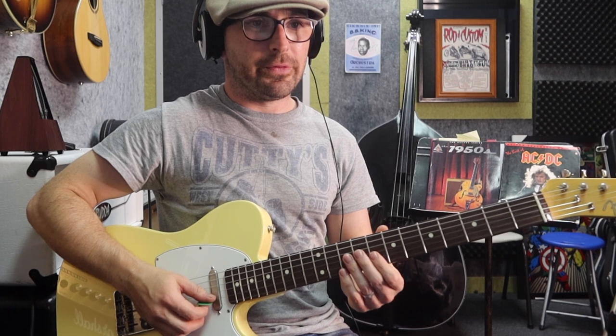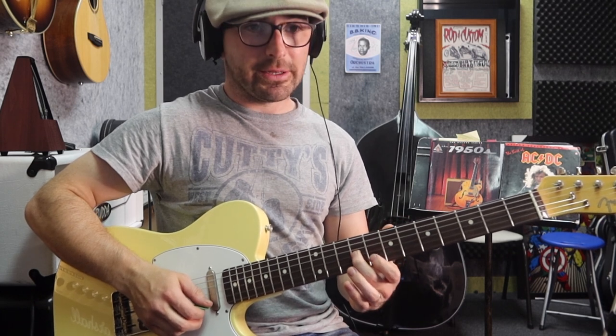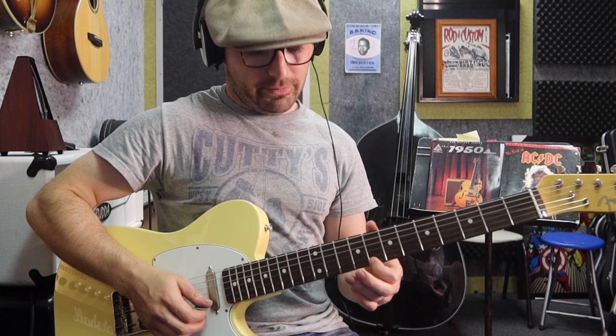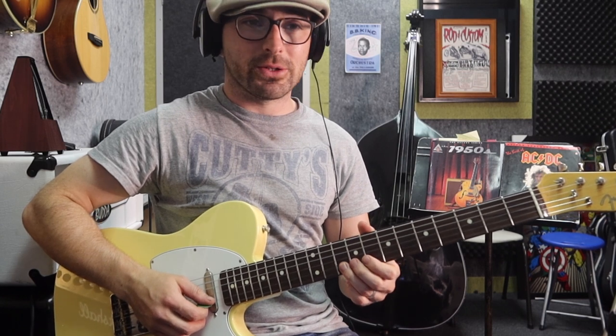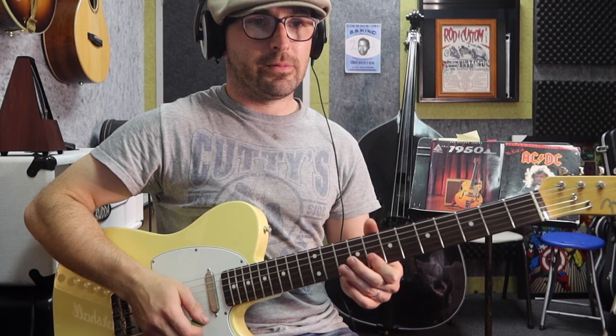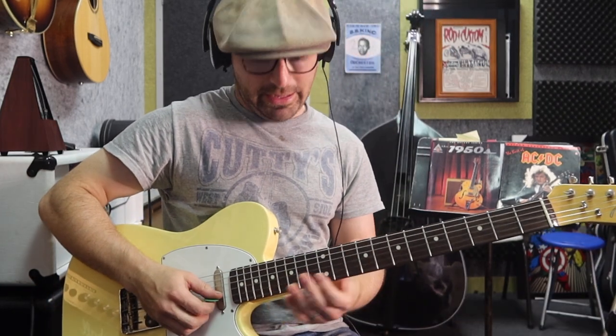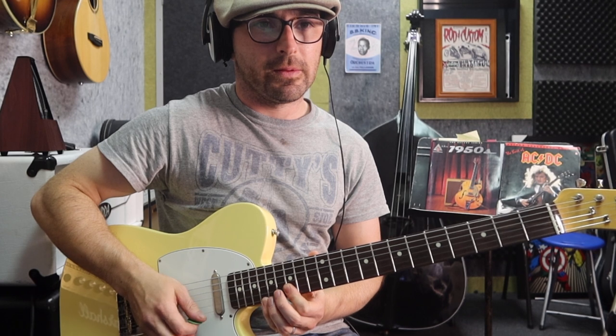We finish that lick, then we slide from 8 to 9. We pick the 8th fret on the 2nd string, 10th fret on the 2nd string, 8th fret on the 1st string. Then we pick the 10th fret, bend up, pick it again as you let down, pull off to the 8th, play the 10th fret on the 2nd string, 8th fret on the 1st string. So that is bar 58 of your transcription.